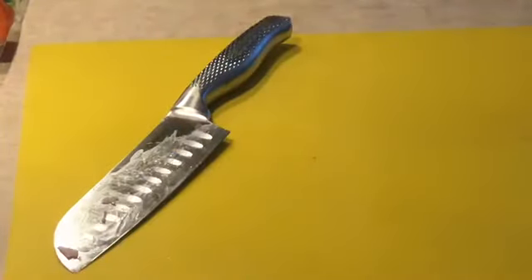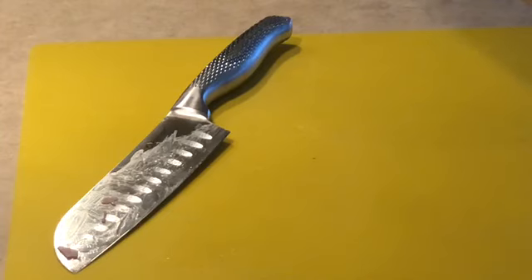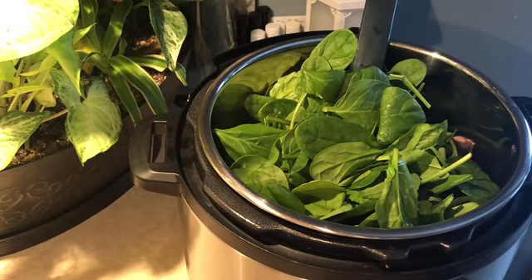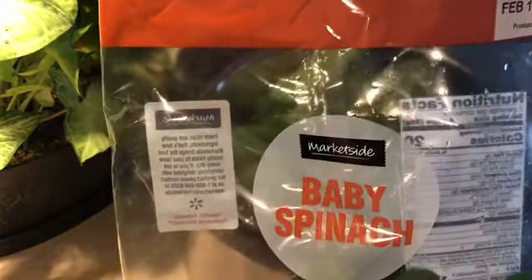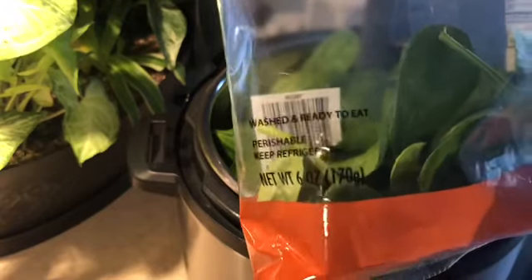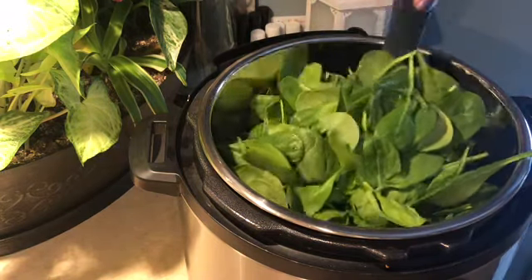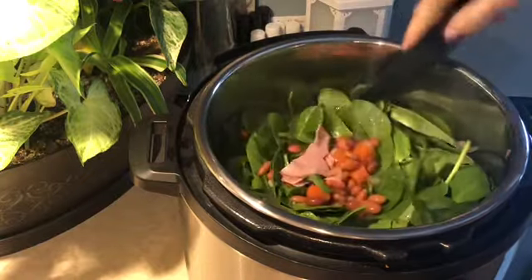I'm looking for a slightly thicker soup, and the ham really helps thicken it up and give it more substance. The last thing I'm adding is the baby spinach — a six-ounce package of market-side baby spinach from Walmart — and I'm going to dump the entire thing in. I know it looks full but it's going to wilt down fairly quickly.